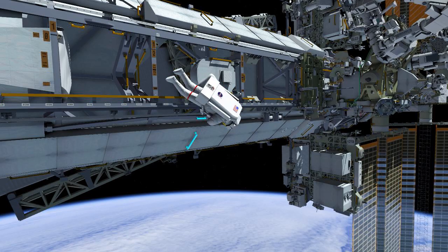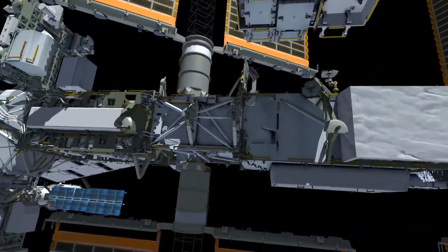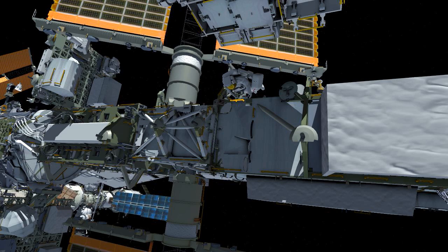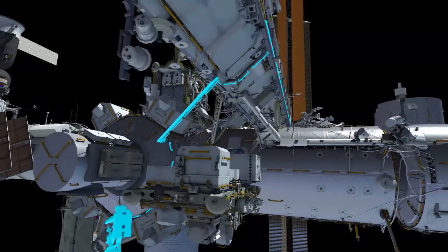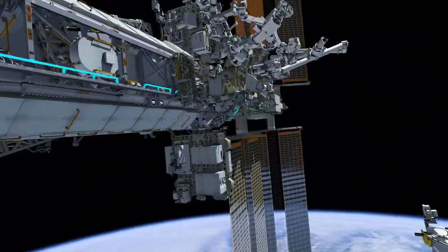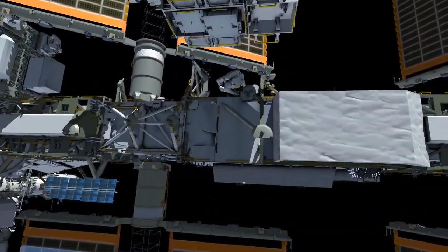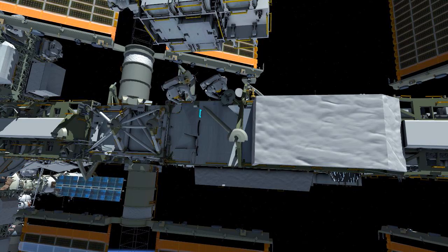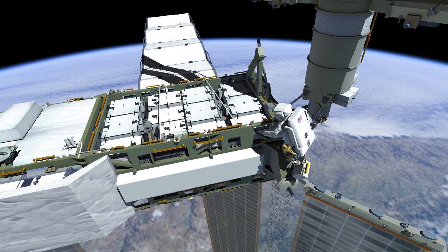EV1 secures both crew safety tethers and proceeds to the 4 Bravo worksite at the Port 6 location. EV2 then follows the same path to the worksite. EV2 installs the portable foot restraint and moves her tool bag to the other side of the integrated equipment assembly.